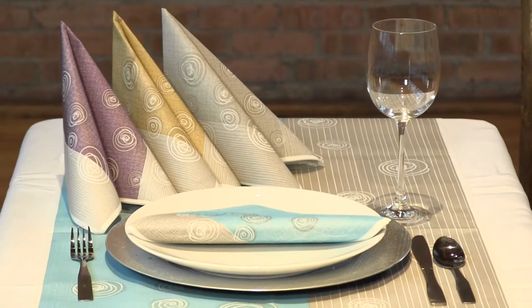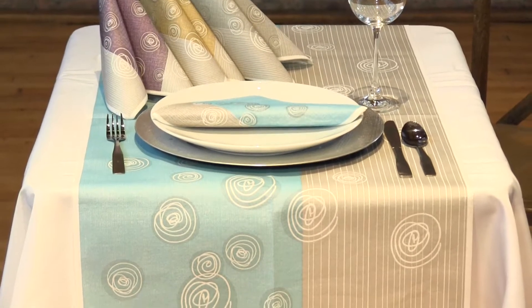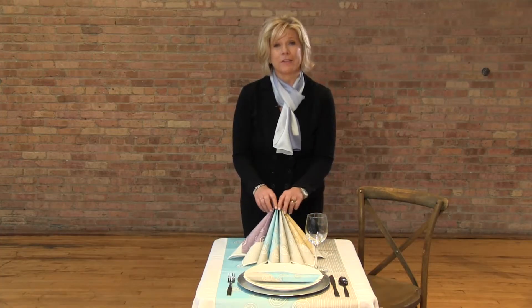The pattern is available in a runner, 20 inches by 48 inches, a 39 inch square table cover, as well as these four colors of napkins.